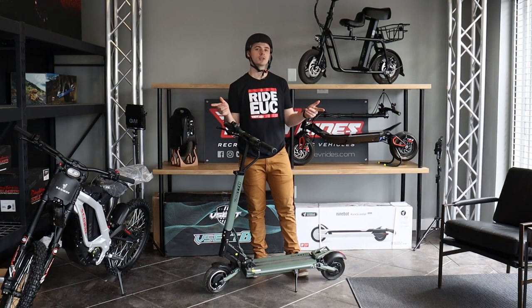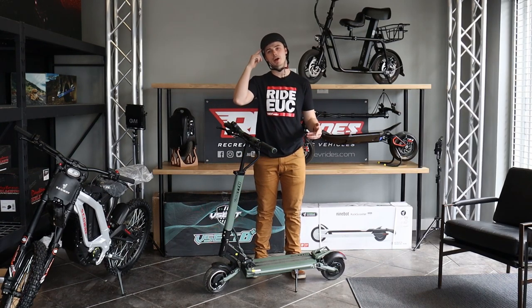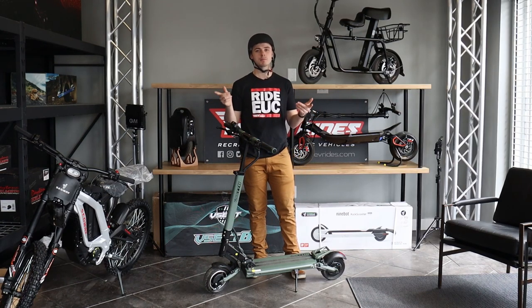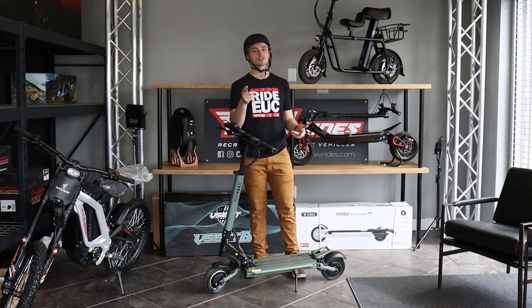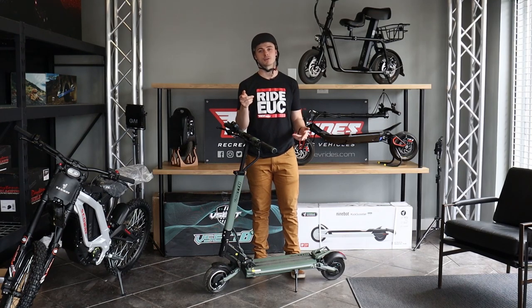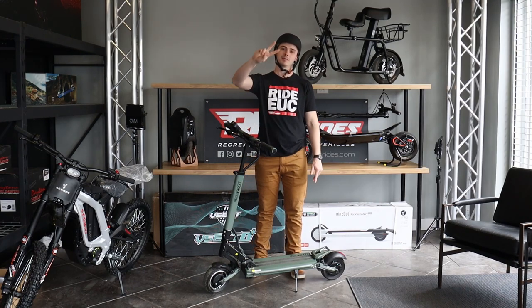That should be everything you need to get out riding. Be sure to wear a helmet. If this video helped out, be sure to like and subscribe for more content like this. If you still have questions, contact us at RevRides.com — your trusted source for recreational electric vehicles. I'm Tyler with RevRides. Peace.